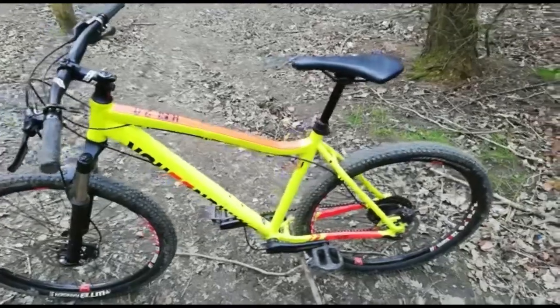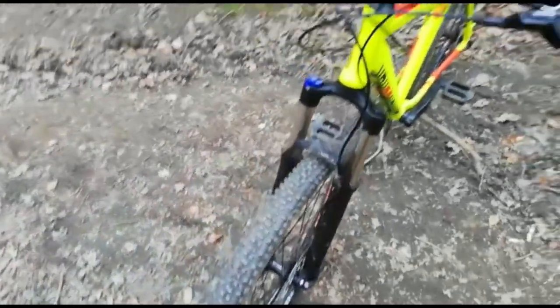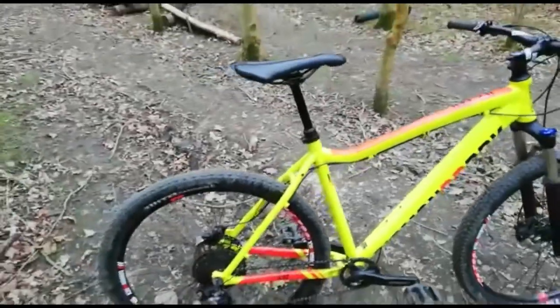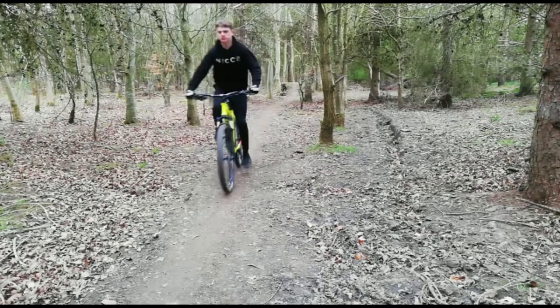So my bike is a good little hardtail. I love this bike because it does me perfectly well and most importantly does the job of having fun. In the future I'm looking to upgrade to a full suspension YT Capra, but if you have any more questions about the bike just ask them in the comments below. Thanks for watching and remember — we dig and we ride.